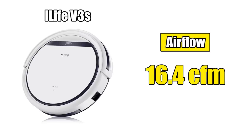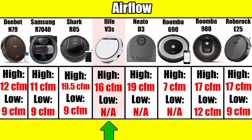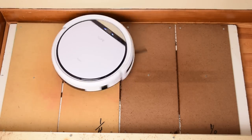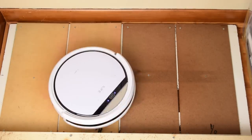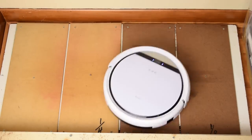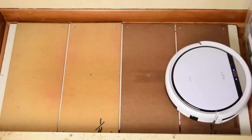We measured its airflow at 16.4 CFM on its one power setting, just a touch under some of the most expensive robot vacuums on the market, like the Roomba 980 or the new Roomba i7. I was really surprised to see this very inexpensive robot dominate the crevice pickup test — it was the first robot vacuum I've ever seen to clear all the debris. Even really expensive models barely make a dent here.